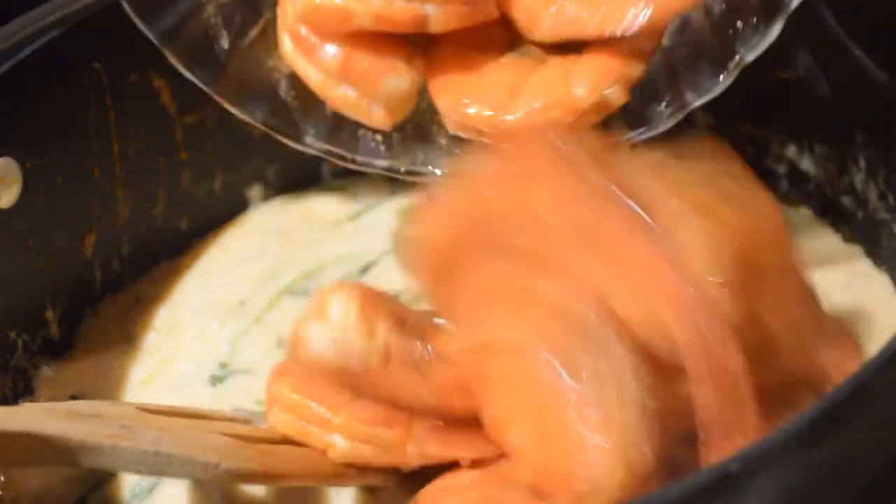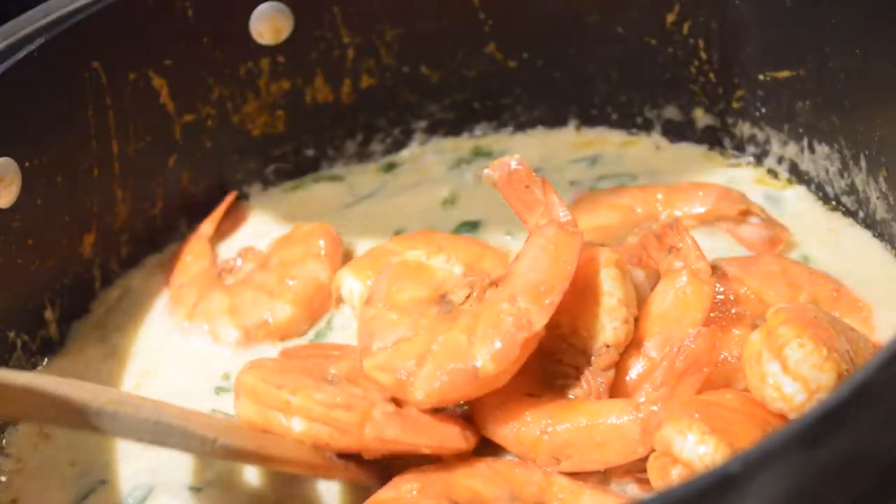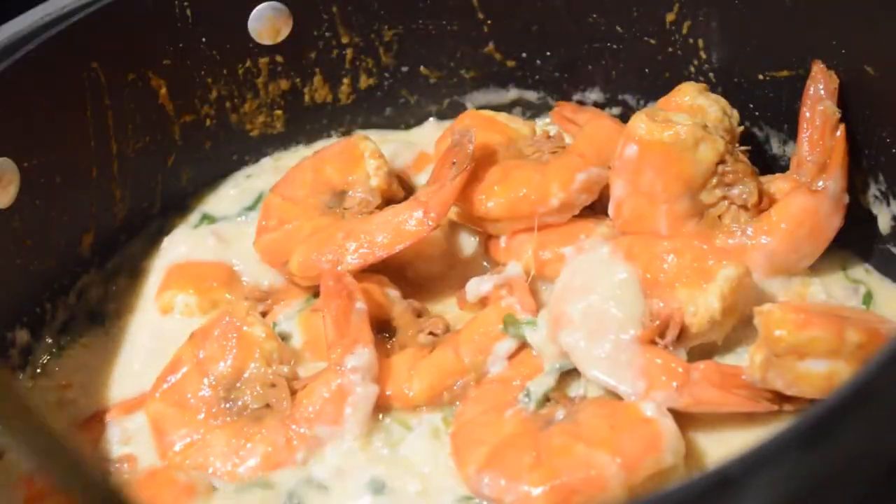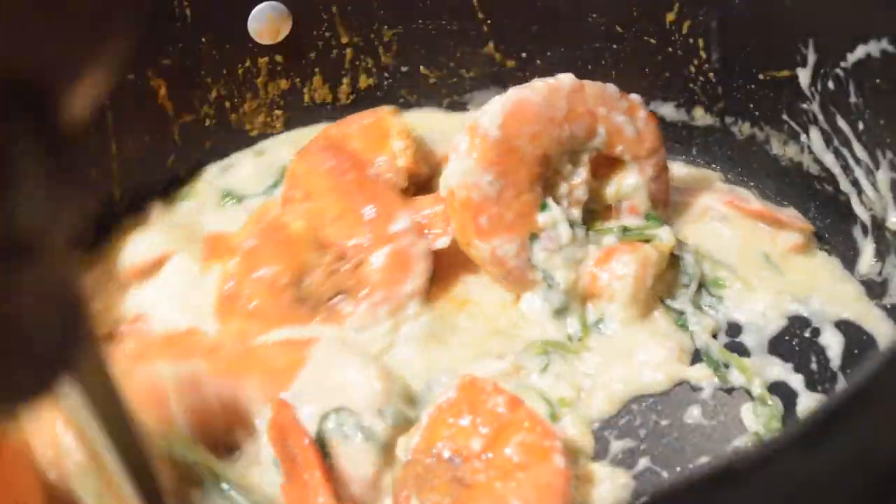Now that the sauce is ready, I'm going to go ahead and add the shrimp right back into it and let it sit and rest within the sauce for a little bit while I finish up with the whipped potatoes.